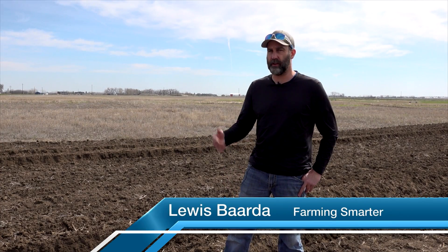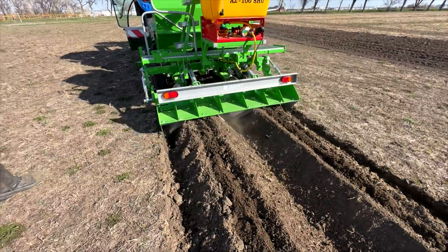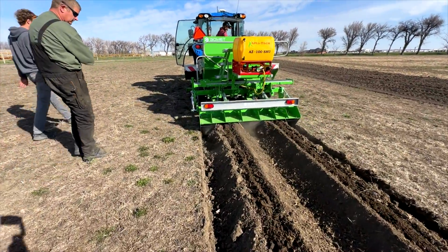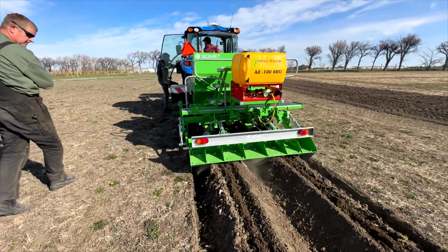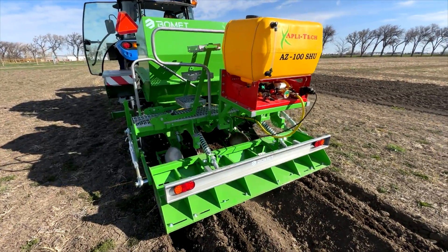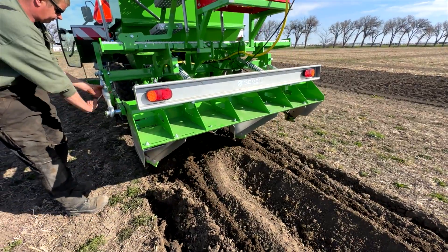Today we took out our brand new two-row plot research potato planter and ran it through all the processes, made sure everything's running smooth on it. It's a brand new machine that Farming Smarter got this spring, and we're out here a few weeks before we'll actually be planting potatoes, just making sure the machine's running the way it should — getting the depth right, the hills right. We've got a little bit of a potato garden set up already, so we'll keep an eye on that throughout the season.